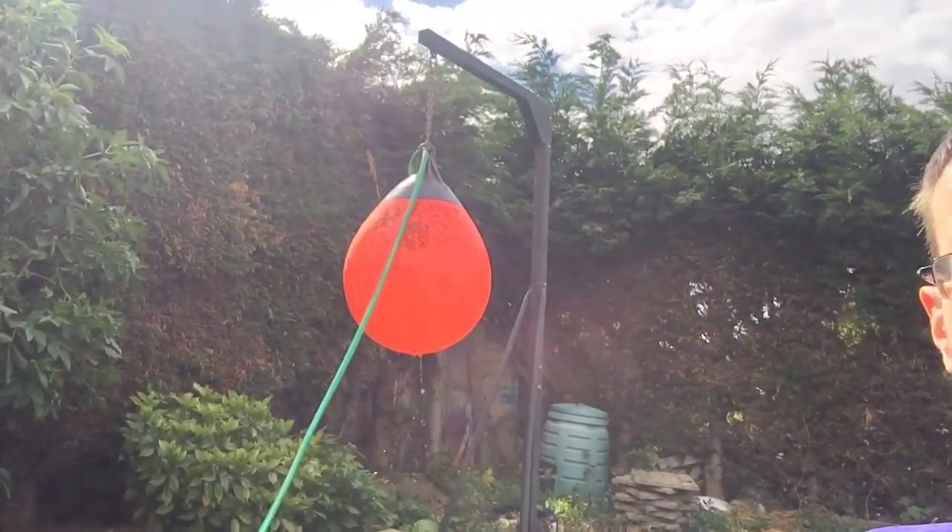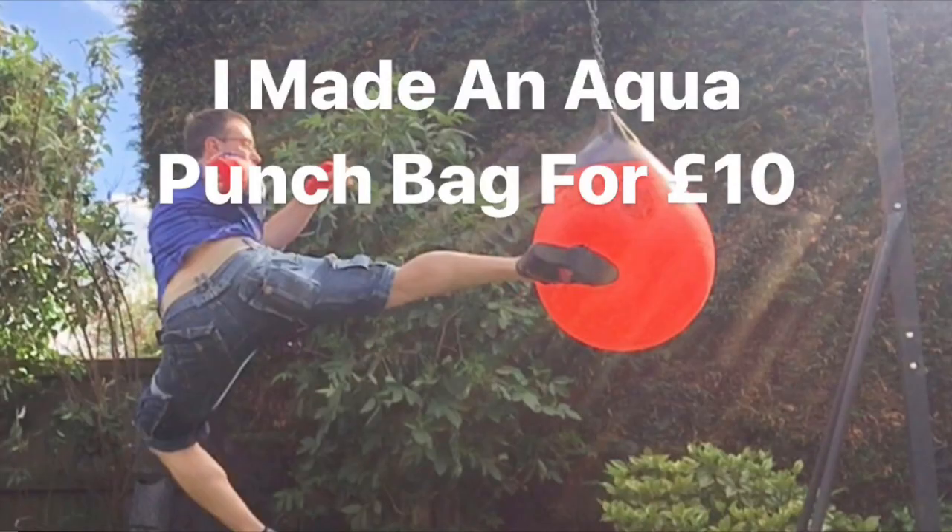Something a little bit different today — the sun's out, the weather's nice, so I'm chilling in the back garden. You might be able to hear the water feature trickling away behind me. Except that's not a water feature — that is a homemade aqua bag.